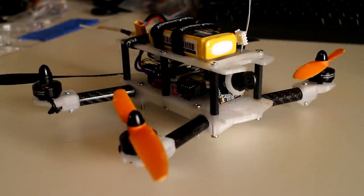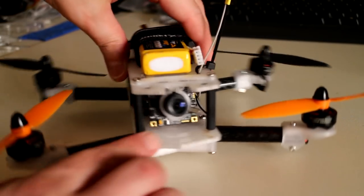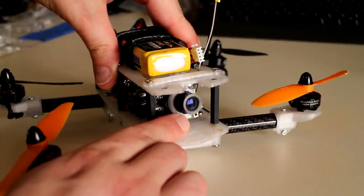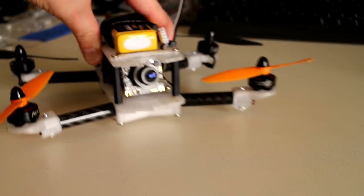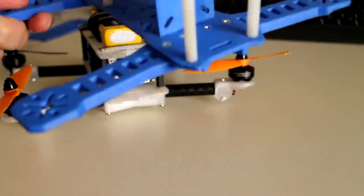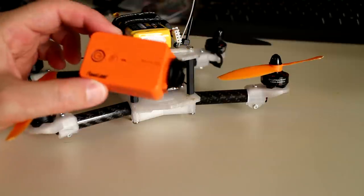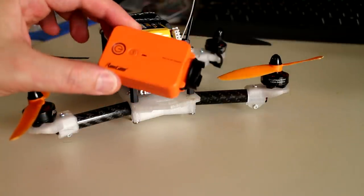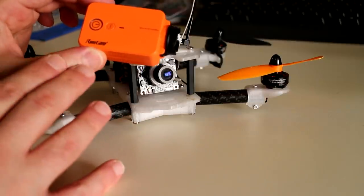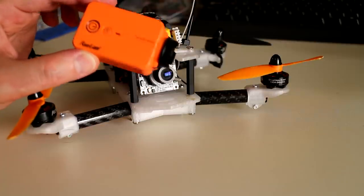Some other changes I'm making to the Peon 230 Pro frame concern the FPV camera. This is a CCD camera, and I'm using a ring clamp to mount the camera in place rather than using a board camera as on the old Peon 230. Also, with the new breed of action cameras coming to market — this is the Runcam 2 — they incorporate low-latency live video out while recording in 1080p and 720p.